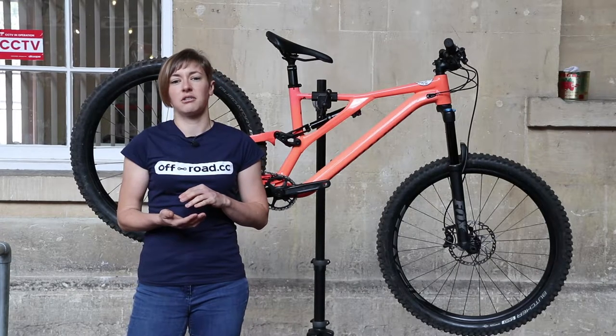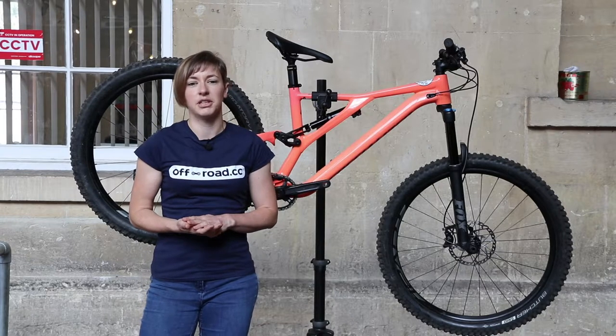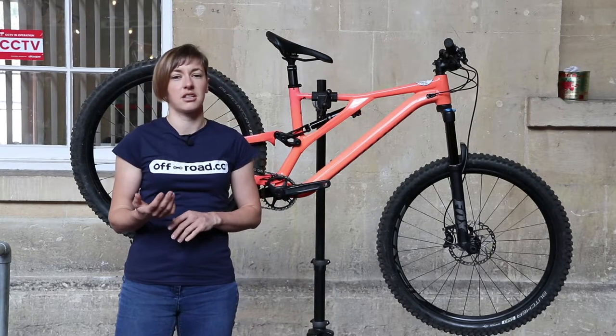The next season bikes are in stock now, and so as soon as these 11-speed models have sold through, the alloy comp Stumpy will be 12-speed and will cost you two thousand six hundred pounds.